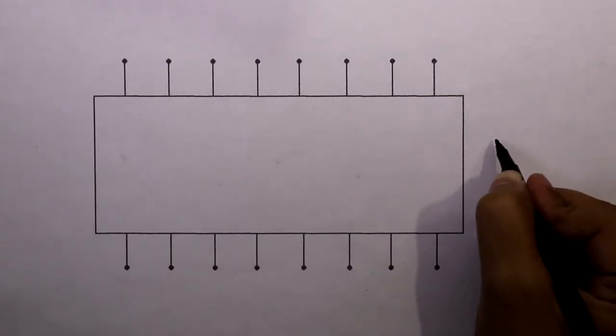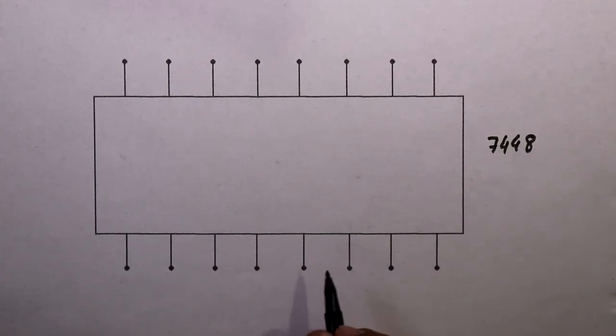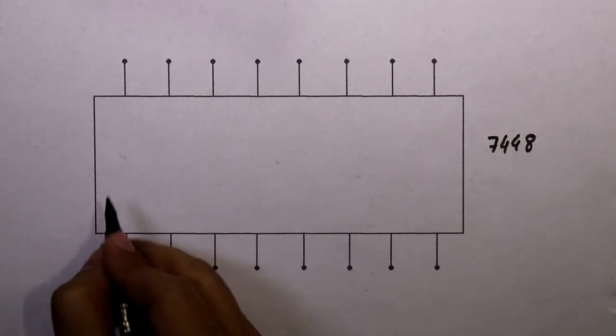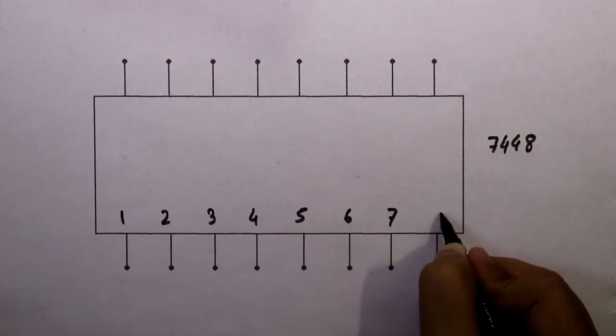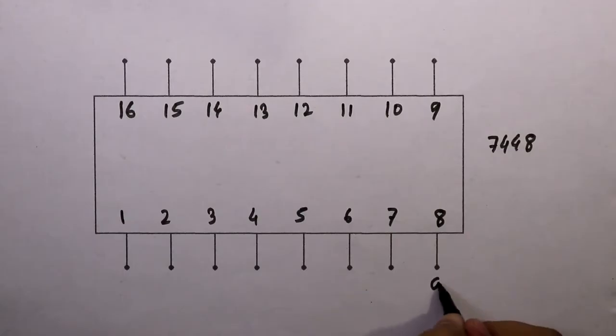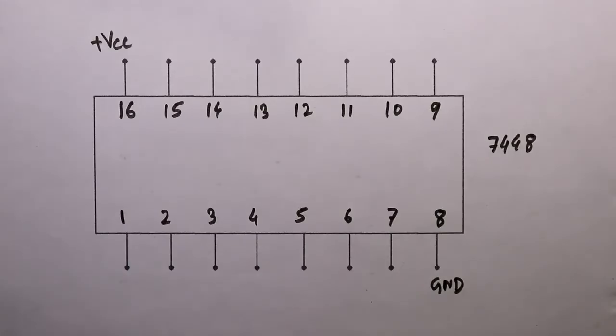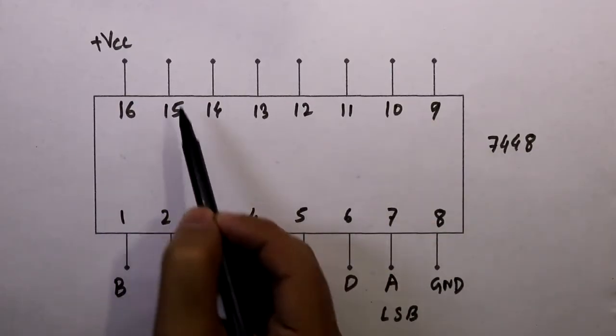This IC is a BCD to 7-segment display code converter. Now see the pin diagram of IC7448. Pin 8 is connected to ground and pin 16 is connected to plus VCC. The input pins are A, B, C, D — where A is LSB and D is MSB. And from pin number 9 to 15 are the output pins.